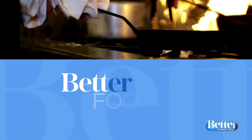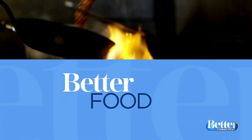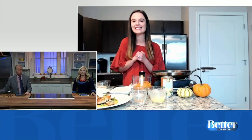Better food time. This segment used to be much more fun when we used to have people in the studio, partly because we could eat everything they made. So instead we're just going to have to think of how wonderful this would be as we watch Grace Vallow of Tastefully Grace cook an amazing fall meal.